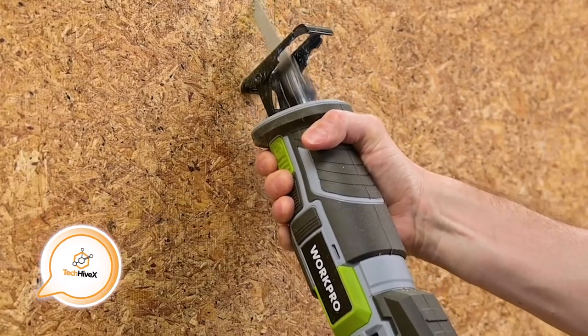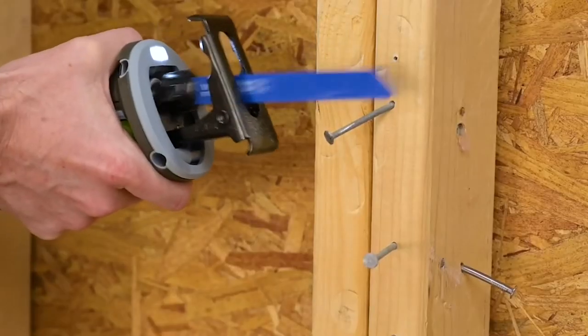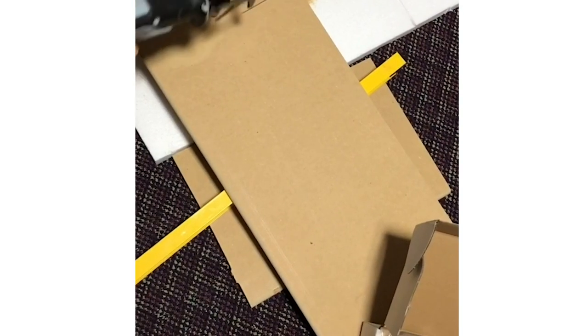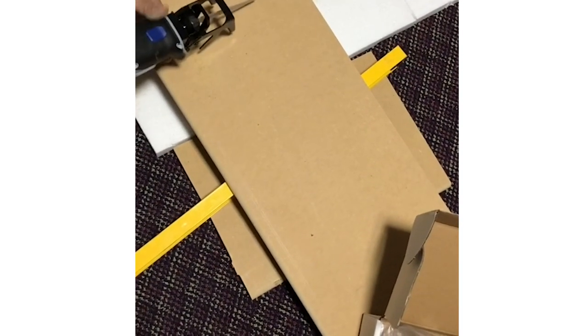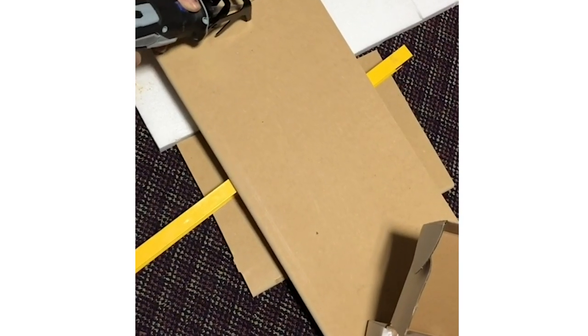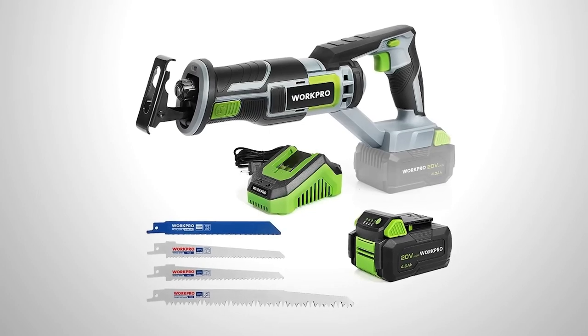Reciprocating saws are versatile tools that can handle a wide range of tasks, from pruning small branches in the garden to cutting through metal. This particular saw, displayed on your screen, comes bundled with four blades and can be easily replaced without the need for additional tools.